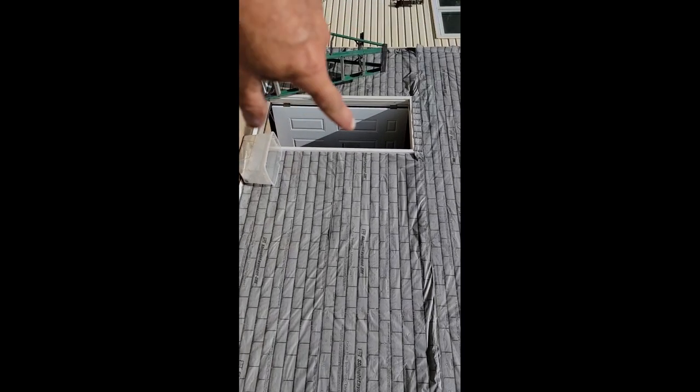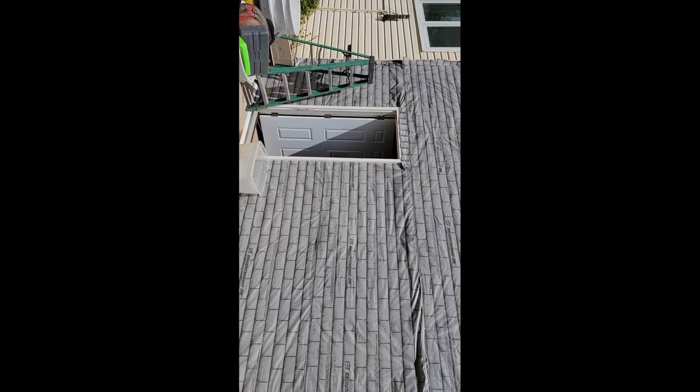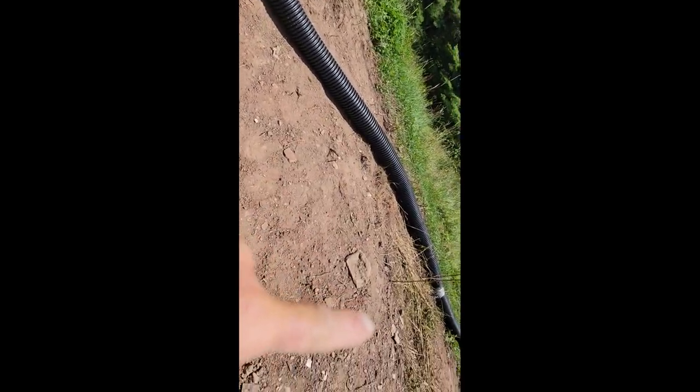We put the flashing along the bottom, caulked it with through-the-roof, put the trim around the door, got it over the paper so that it's waterproof, and got the paper stacked going up under the loose vinyl up there — and he said leave it. So that's what we're doing. We're going to fix the edges so it can't blow off, then move inside and insulate. Found a downspout laying in the weeds and hooked that up to the gutter, threw on a piece of pipe to get the water away. Hopefully that'll help.